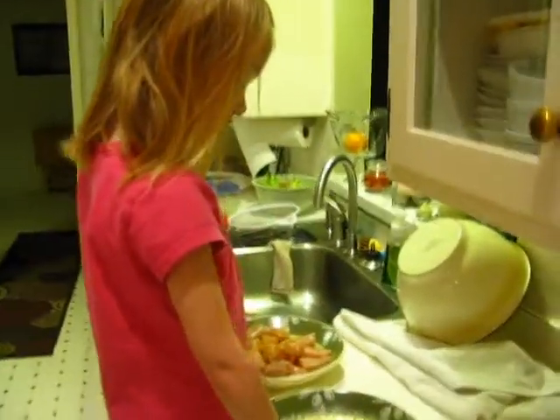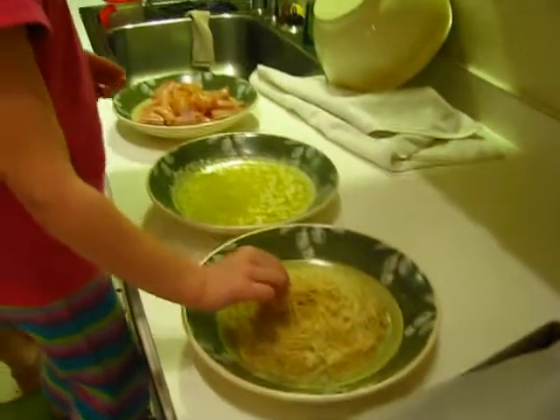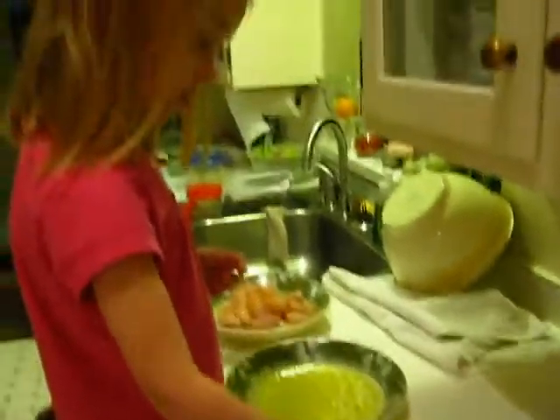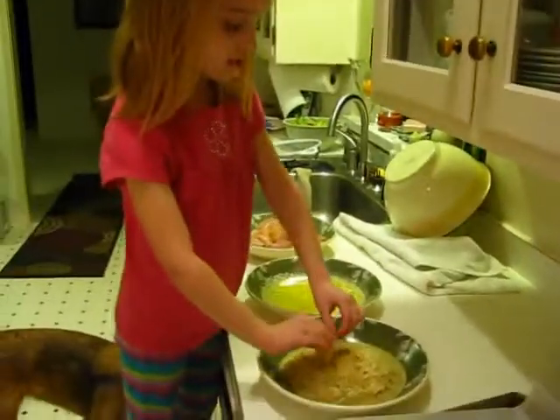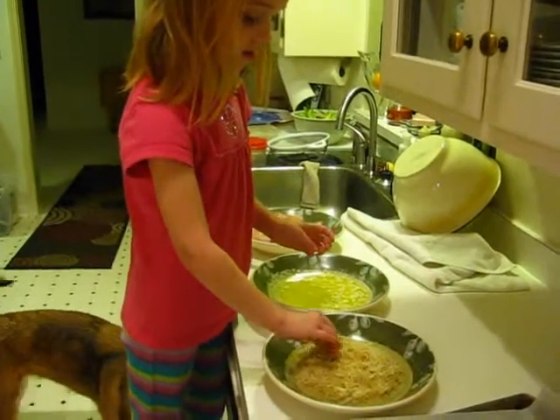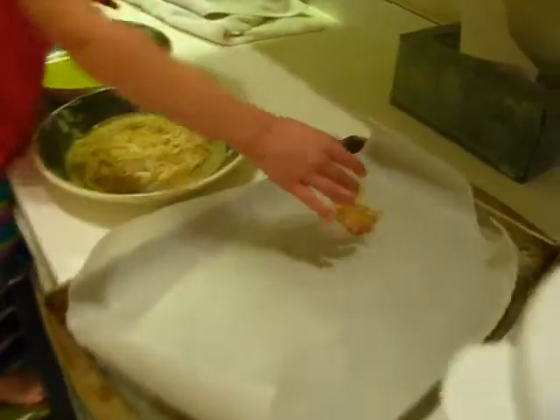We are making some chicken nuggets. I'm just going to grab some chicken, roll it in there until it's all covered, and then put it in here until it's all covered. And I'm going to put it on this tray.